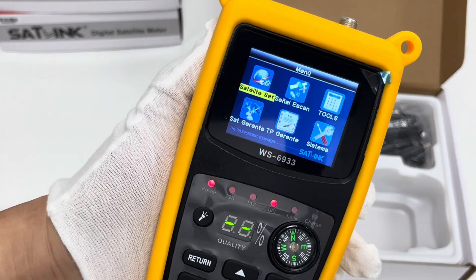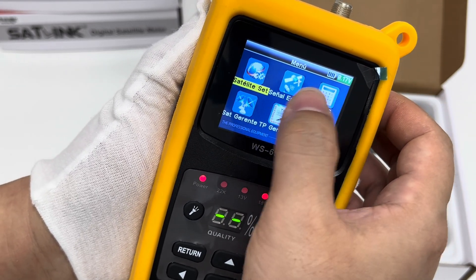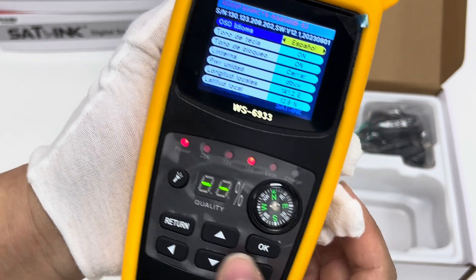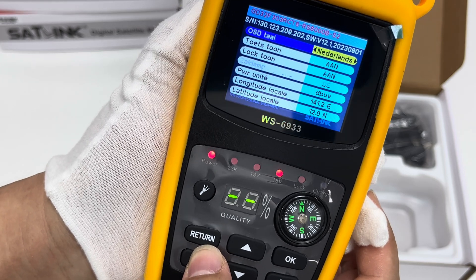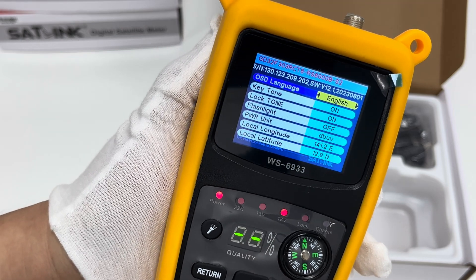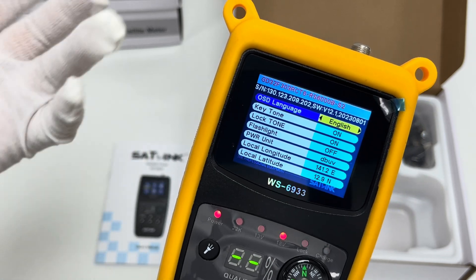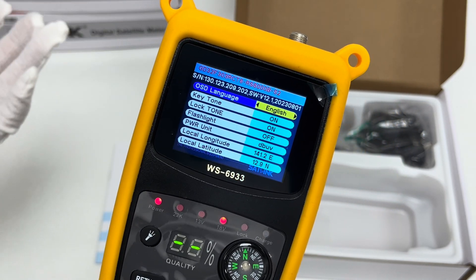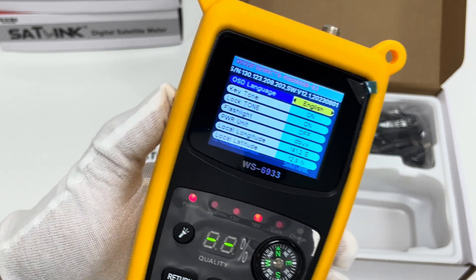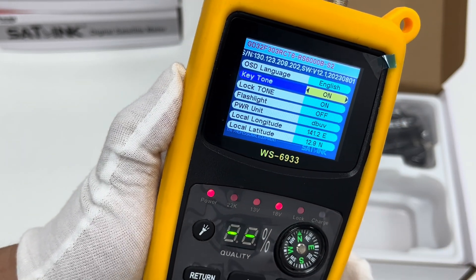Taking a closer look at the menu and power indicator, we can see there are many language options. By default it is set to English, but other languages like Spanish, Italian, French, and German can also be selected depending on your preference. There is also a key tone option — by default it is on, but we can set it off.